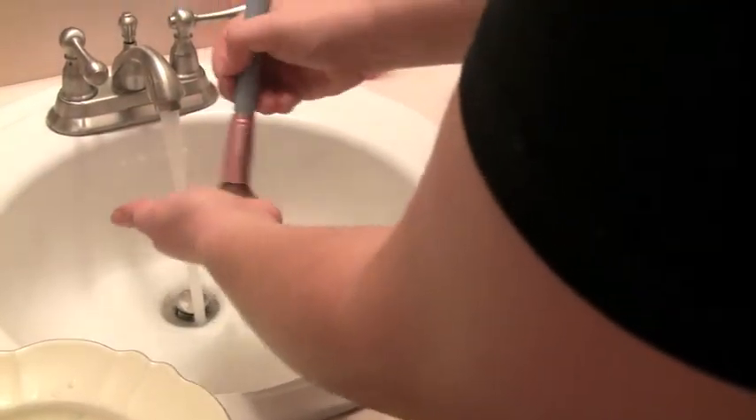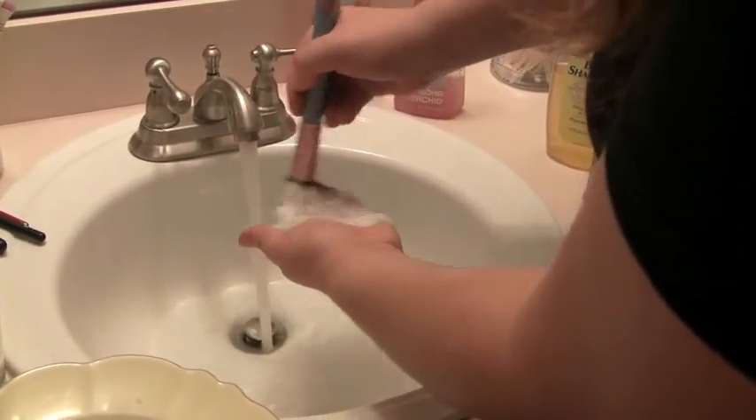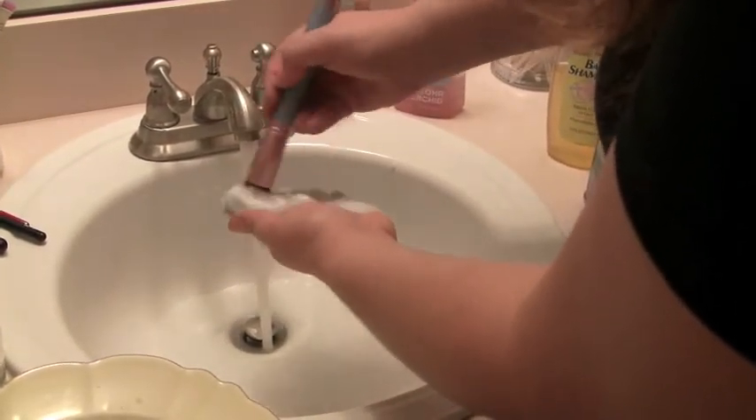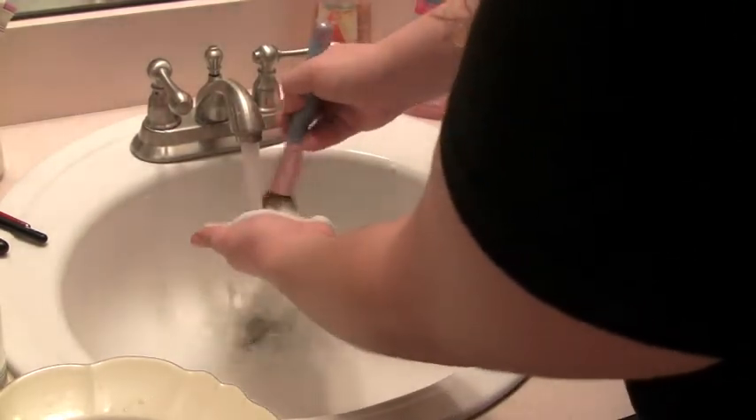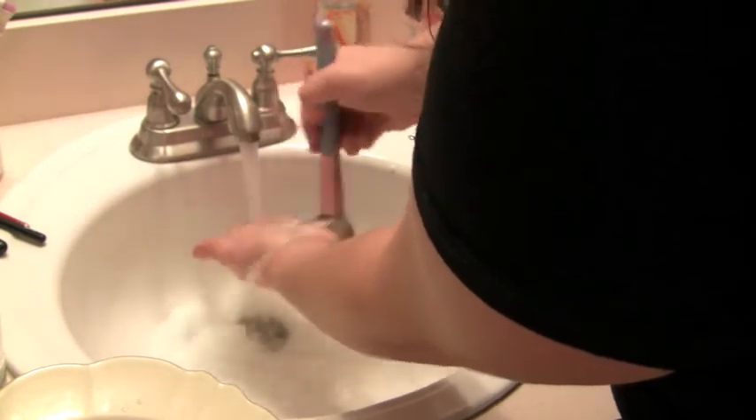Then just start rubbing it in circles on your hand. This helps to really massage everything in and get all of the dirt and old makeup out of the brushes. Then run it under water, continuing the swirling motion.